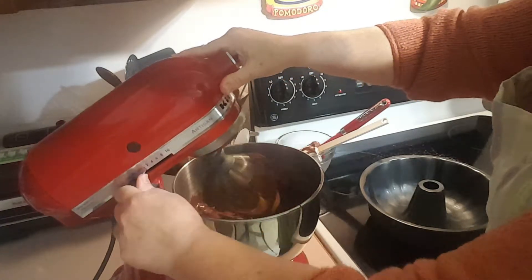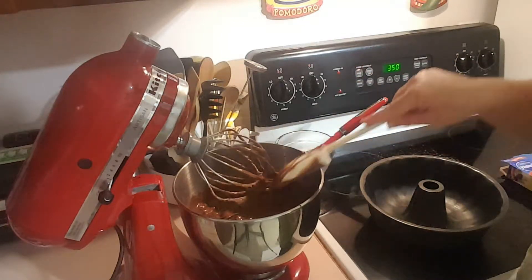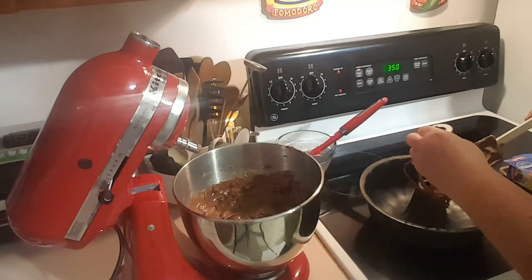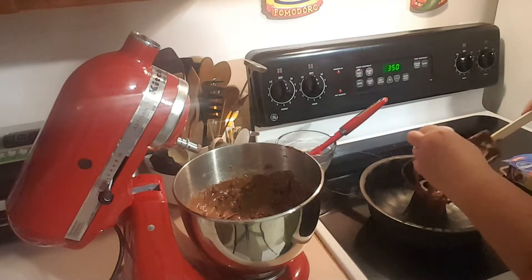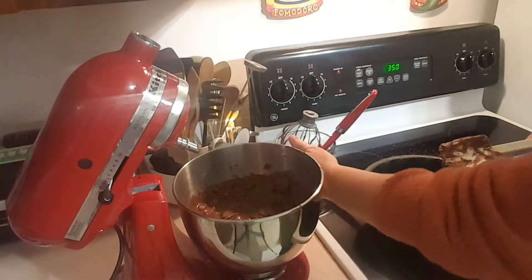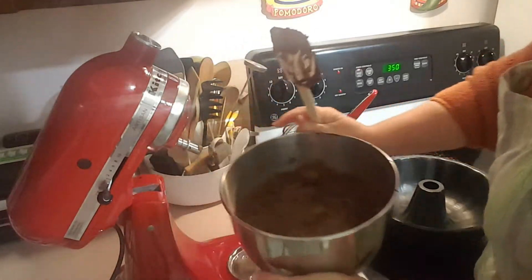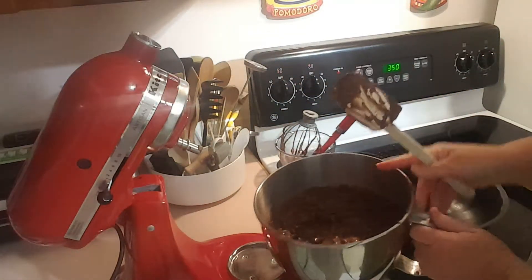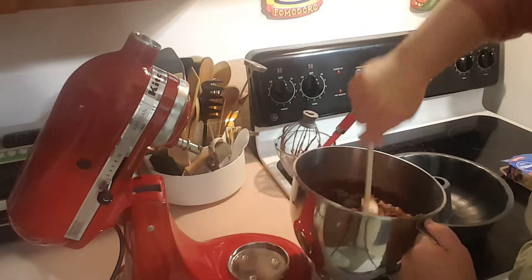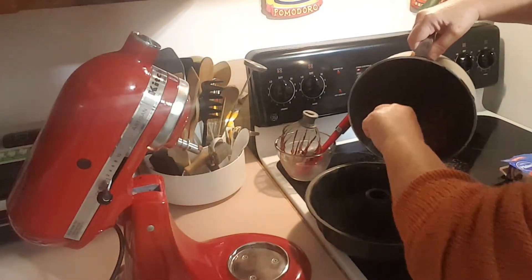I'm trying to get most of it off the blender — it's throwing it at me now, so it's time to stop. Now it's going to be time to pour it into the pan. If you have little kids around and you're into letting them lick the spoons, my kids always liked that — but be careful of raw eggs and salmonella. Just pour this into our pan.